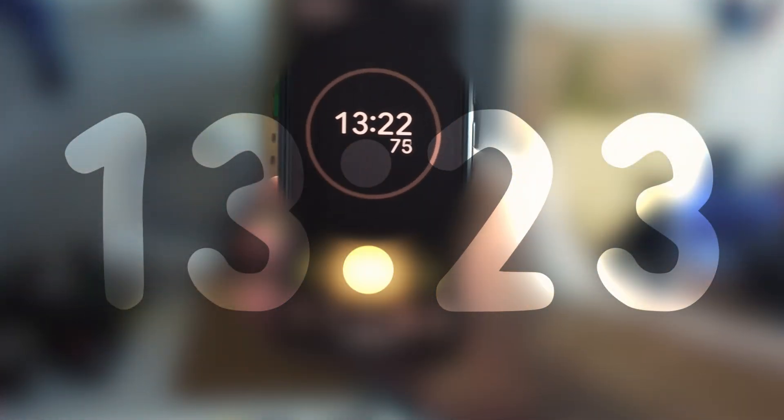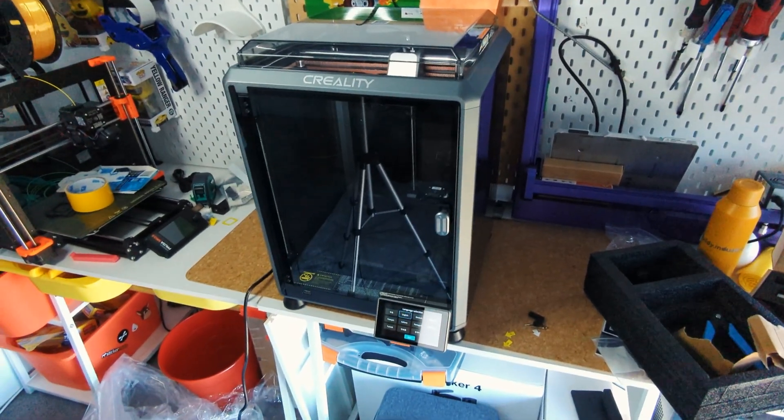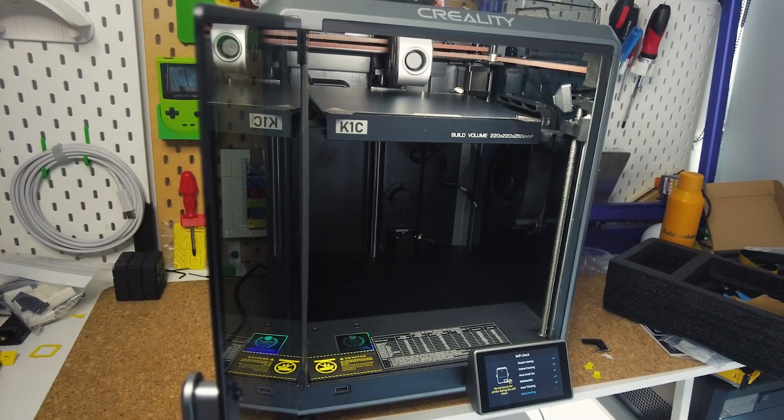Maybe I'm slow, but it took me a bit longer than 3 minutes to get it plugged in. But it doesn't really matter anyway because the next steps are setting it up by connecting it to WiFi, syncing it to your account, calibrating and levelling, and then updating to the latest firmware, which is going to take you at least an extra 15 minutes on top.